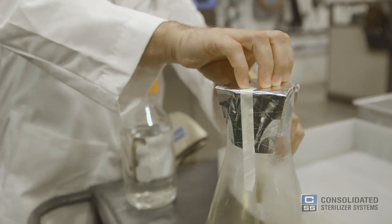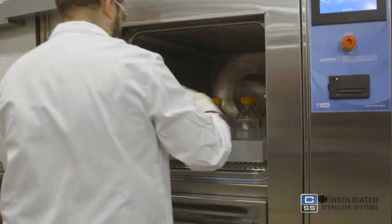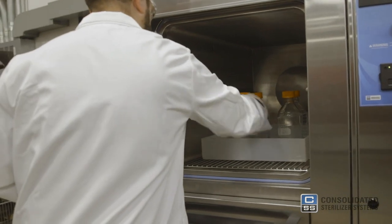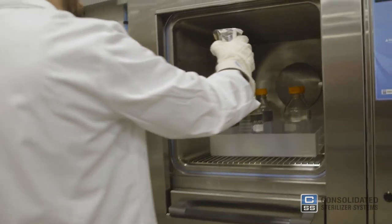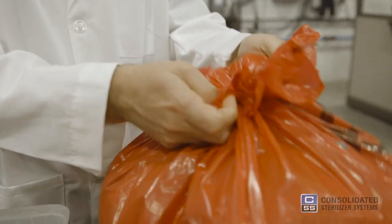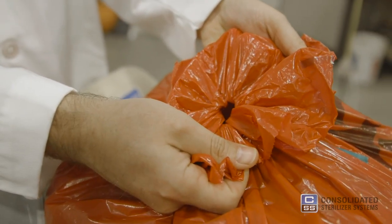Some people will place autoclave tape over the foil, which changes color after a successful cycle. Place glassware containing liquid in a secondary containment pan made of autoclave-safe materials. Red bags should not be tied shut or otherwise sealed. There should be a slight opening in the top of the bag to allow steam to penetrate and escape.